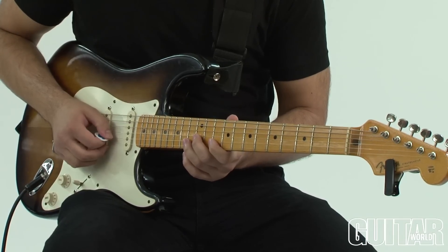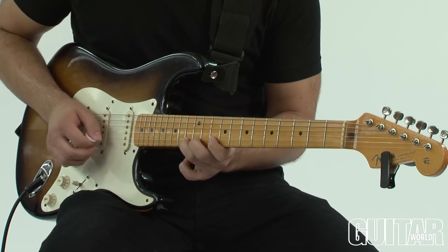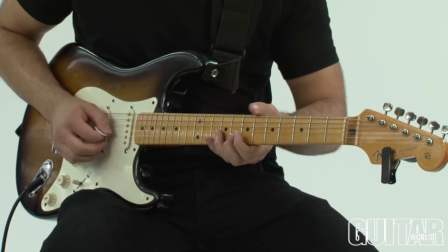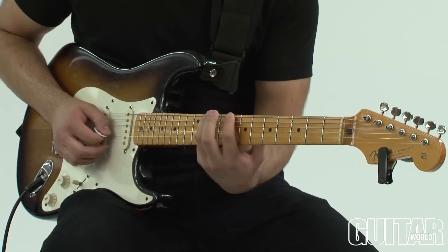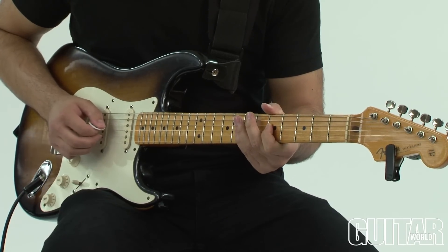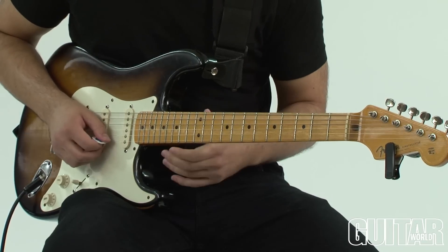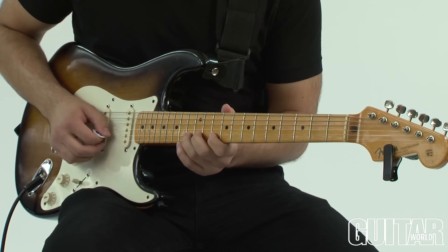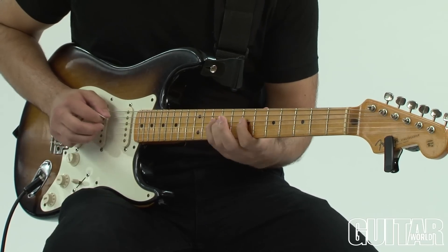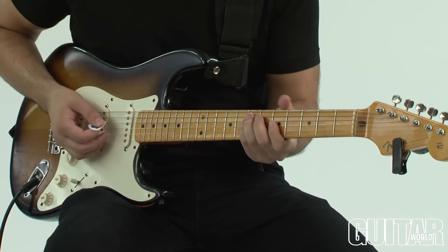What I like most about this lick is connecting all the pentatonic boxes. It starts at the 10th position, slides down to the second pentatonic box, and now you're in the regular old first position pentatonic — just through slides, and all of a sudden you're right home where we all feel the most comfortable.